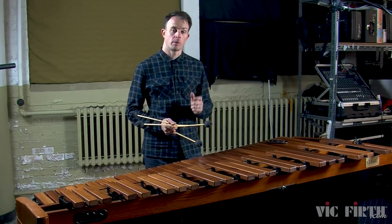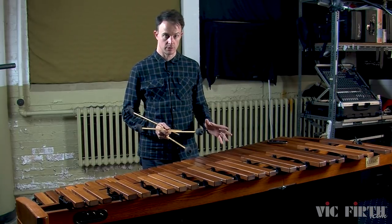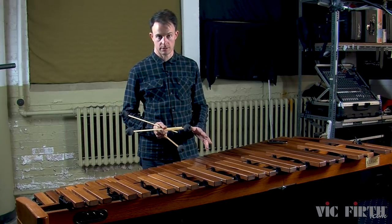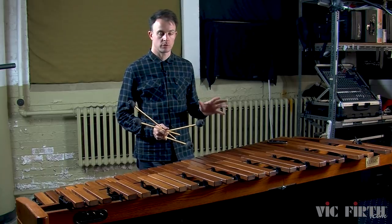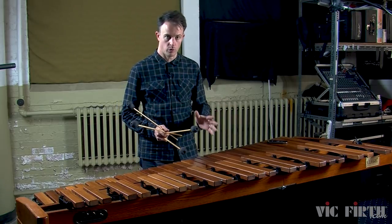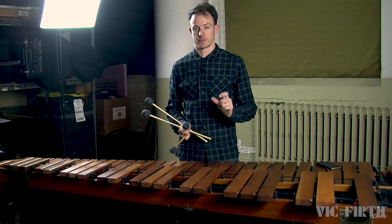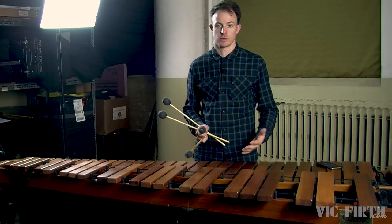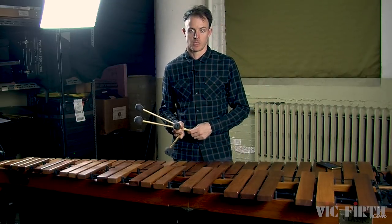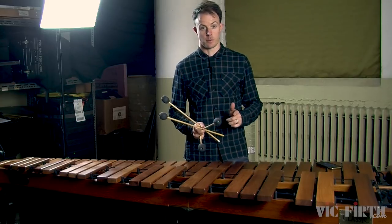Now take a look at warm-up exercise number two. In this exercise, only the left hand changes pitches while the right hand stays the same. And when this happens in marimba music, you want to shift your left hand just before the notated change in pitch. This is a really cool and subtle way to make your rolls sound even more connected as you shift from one pitch to the next. So let's try this exercise once again, starting at the slowest printed tempo.